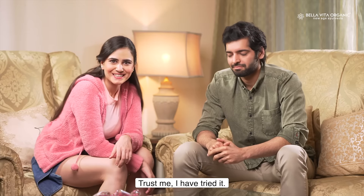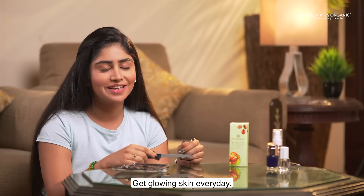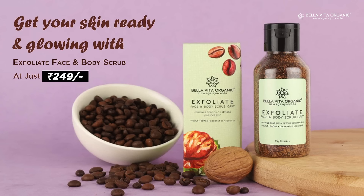Trust me, I have tried it. This is deep cleansing and super brightening. Get glowing skin every day. Get Exfoliate Scrub now from Bella Vita Organic.